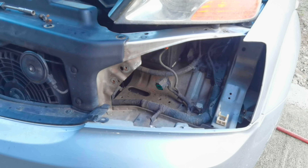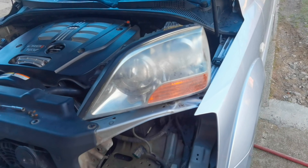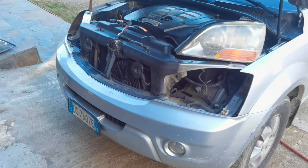So as you can see, this is how to remove the headlight from any Kia Sorento from the year 2005 and up. Thank you all for watching. If you found it informative, please leave a like and a comment down below. See you next time.